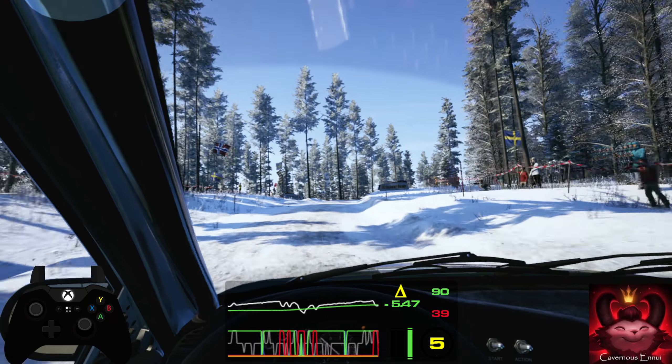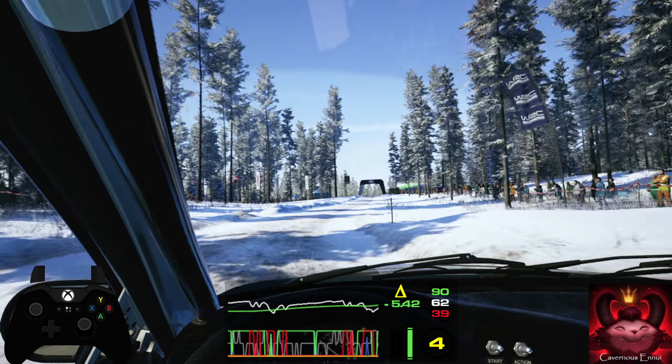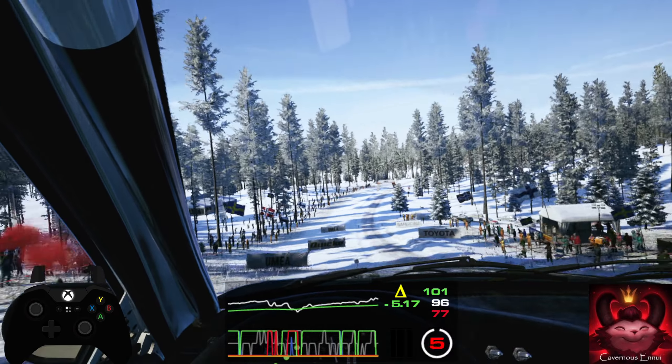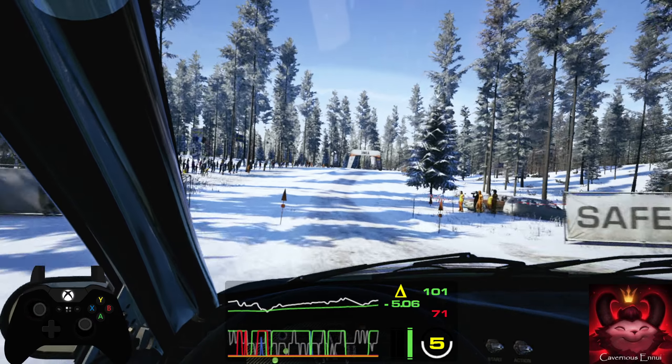Over crest, and 120 caution, left over big jump, 90, slight right, into crest, 40, 4 right, half long.